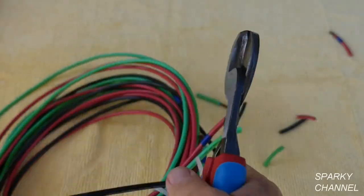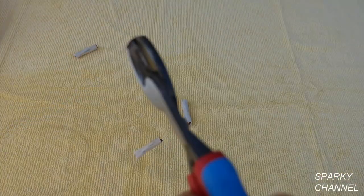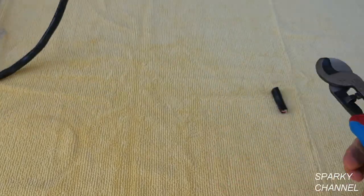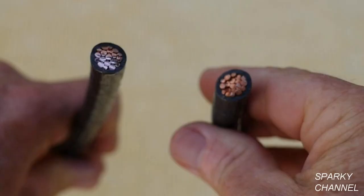This is three 6-gauge stranded wires. This is 10-3 with ground Romex cable. This is 8-3 with ground Romex cable — this is when the Code Blue grips really start helping. This is 1-0 service entrance cable, and you can see it gives it a nice clean cut.